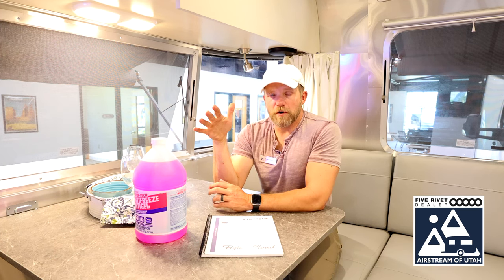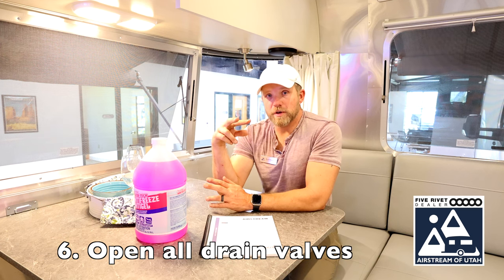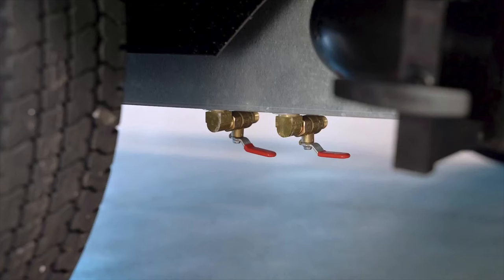Once you've turned your water pump off, the next step is to go open up your low point drains. They're typically on the bottom of your tank with two red handles. Some larger models have the handles for the low point drains inside. Consult your owner's manual to find your low point drains. Let that water drain out, and leave every other spigot inside your rig open.